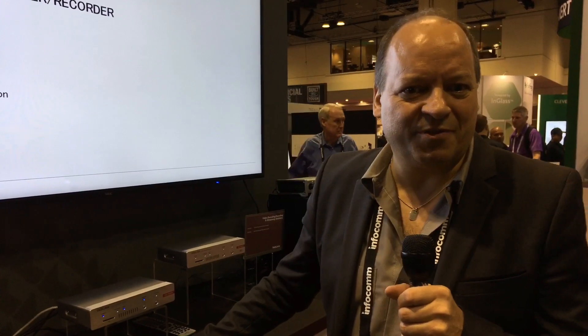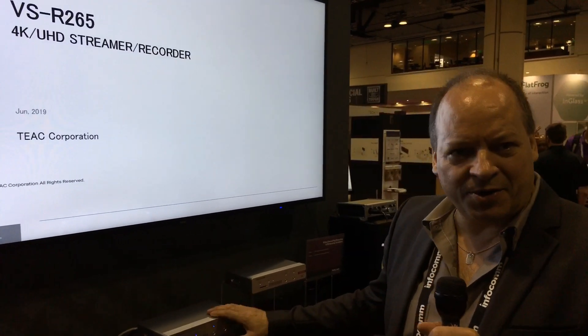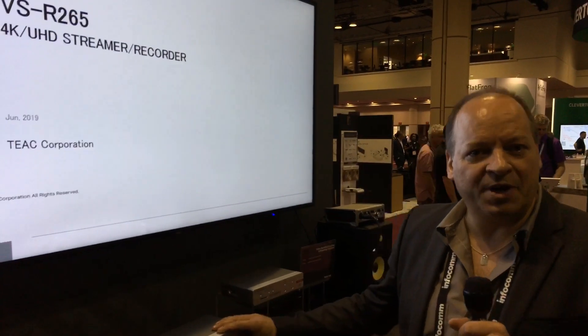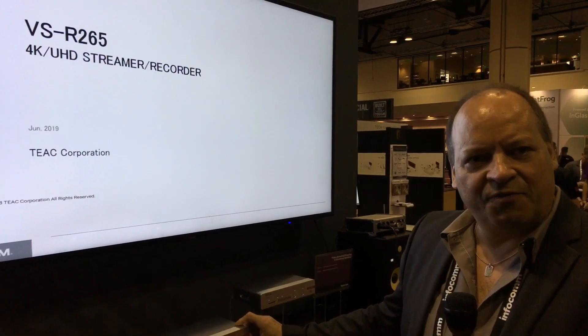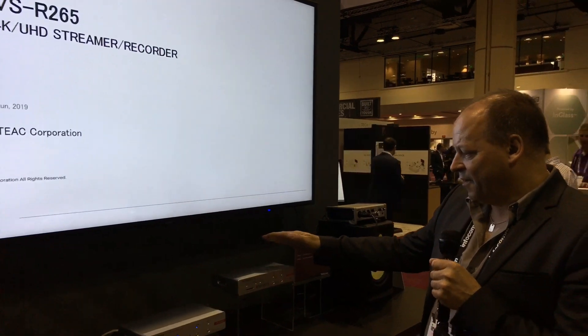Hi there, I'm Chris Wright, Vice President of Business Development for TASCAM. I'm here in sunny Orlando at the Infocom show where we're launching our brand new video products: the VSR 264 and VSR 265, which are video streaming, recording and decoding products.